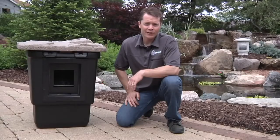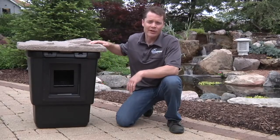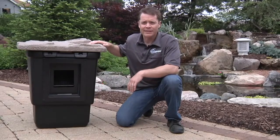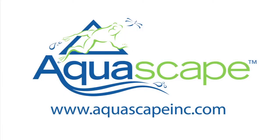So if you're looking for a beautiful, low-maintenance pond, look no further than the number one selling skimmer in the water garden market. For more information on the Aquascape line of skimmers or any other Aquascape product, please visit our website at www.AquascapeInc.com.